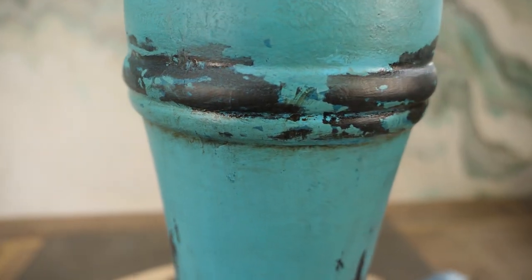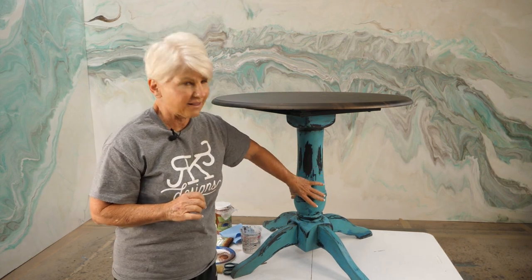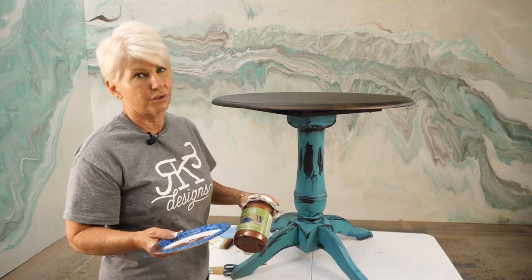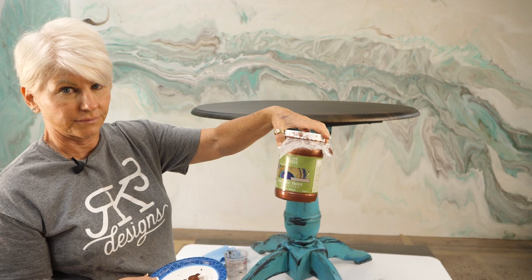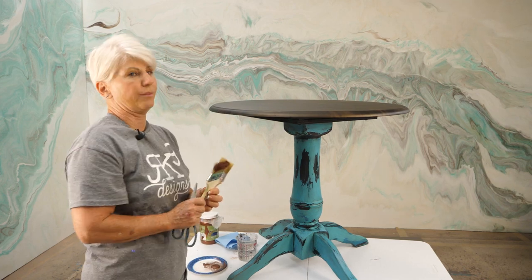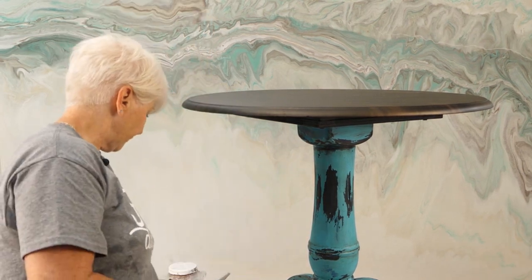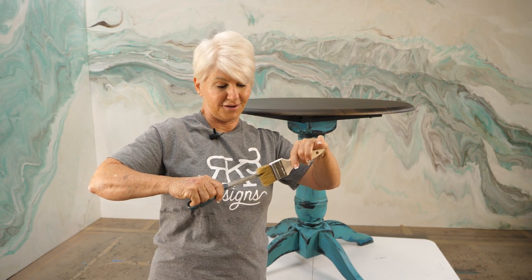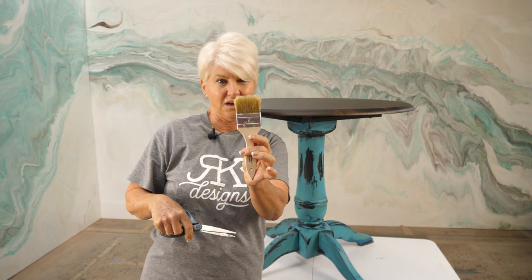The glaze is dry and I've flipped the table back over and touched it all up. Now I'm going to do some dry brushing with metallic copper — you guys know I love turquoise and copper — to just hit the highs and give it a little highlight. I'm using Modern Masters metallic paint in Antique Copper. Pro tip: for dry brushing you really want an old brush, the older the better. If you have a brand new brush, texturize it — a little hairdresser trick — which gives you a really cool tip and makes dry brushing easier.